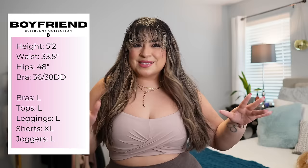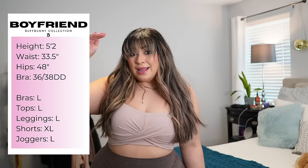For reference, I am 5'2". I wear a 36-38 Double D bra — it varies back and forth. I have a 33.5 inch waist, 48 inch hips. Typically I wear large bras, large leggings, and extra large shorts. Remember that all of my sizing is in the description below, just in case I forget to mention it here in the video.